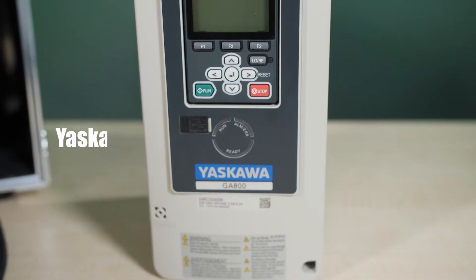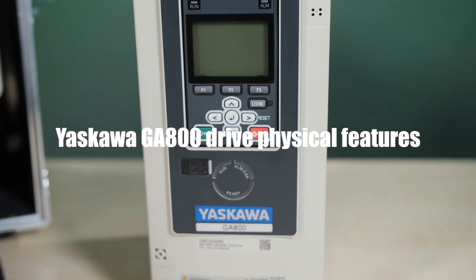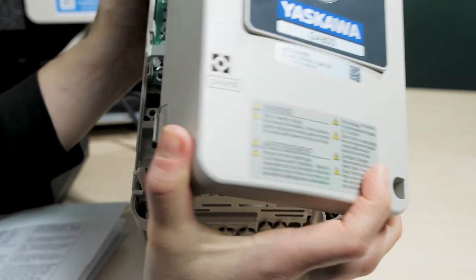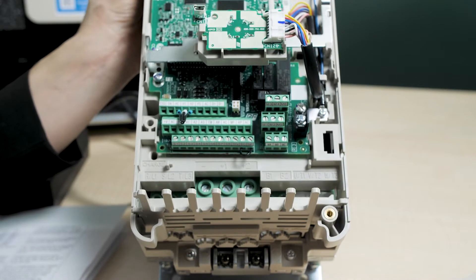Here we have a sample of the VFD unconnected and another one in a working demo complete with I/O box, HMI, network switch, and Bluetooth connectivity. First let's take a look at the drive itself. The Yaskawa GA800 comes in an array of models. Our sample here has an IP20 housing for installation inside a cabinet.